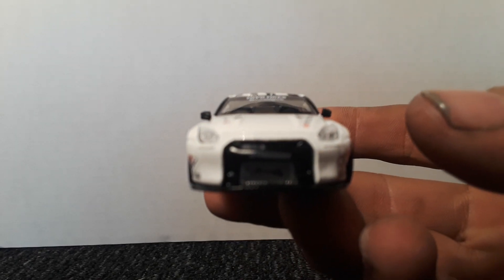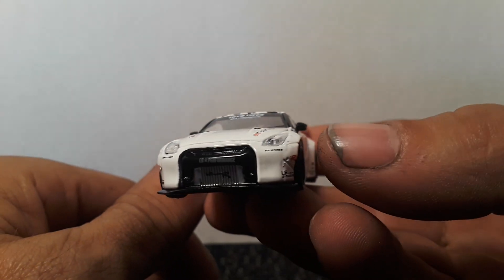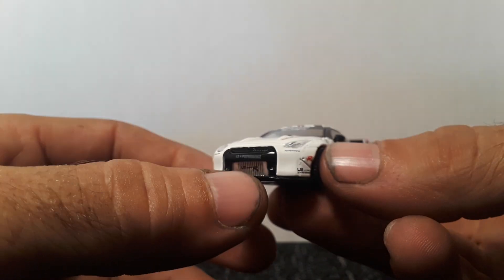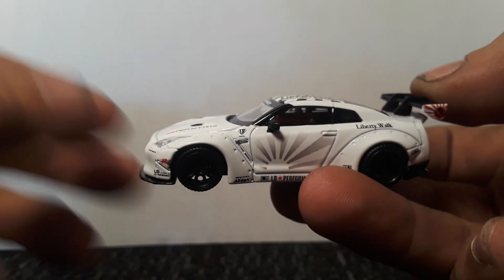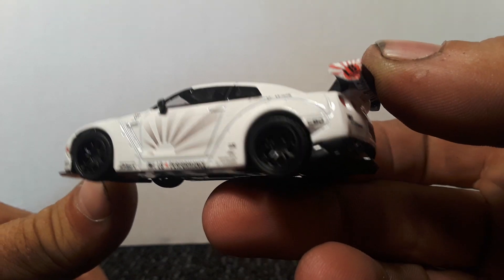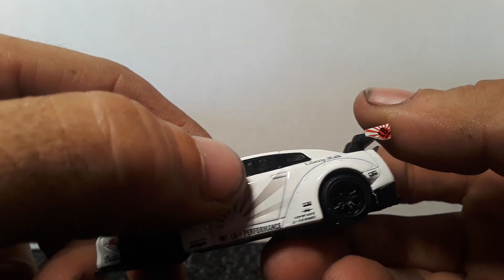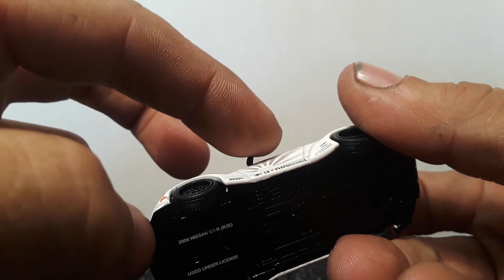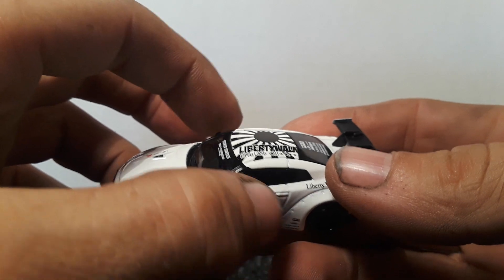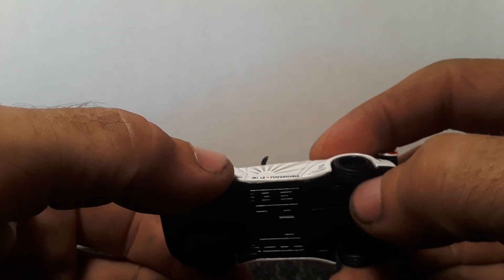Awesome detail up front. I don't know if that's an air cooler up there — kind of looks like a big air cooler, or big high performance radiator. And the mirrors on these are rubber, so you don't have to worry about breaking them off. It's kind of weird because they're real soft rubber, a lot softer than even the tire is.